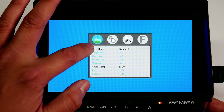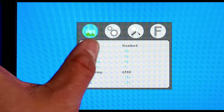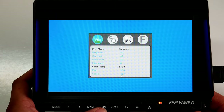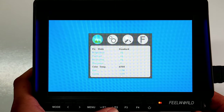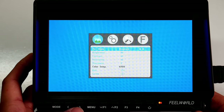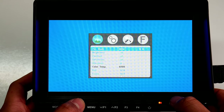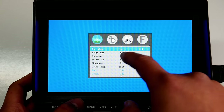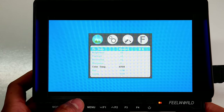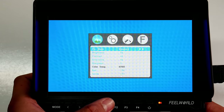Next is the Menu button, which takes you to your menu options. The first section is your picture profile. You have Picture Mode — currently set to Standard — along with brightness, contrast, saturation, and sharpness. The F1 and F2 buttons also act as up and down arrows within the menus. Picture mode options include Standard, Mild, User, Dynamic, and back to Standard.